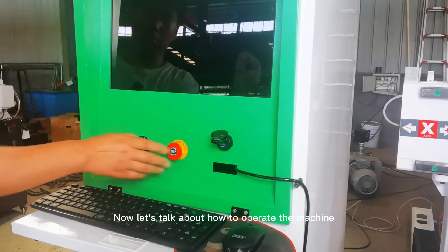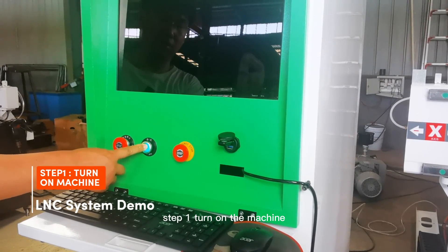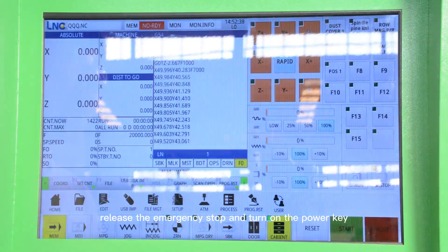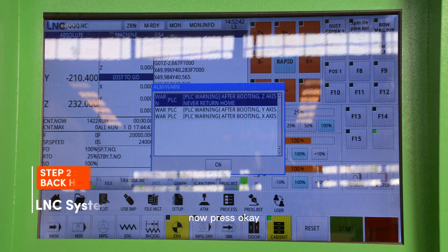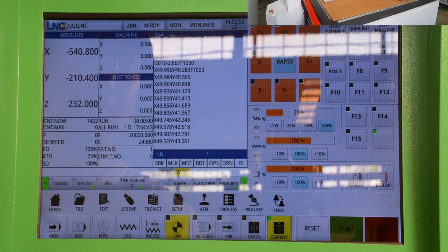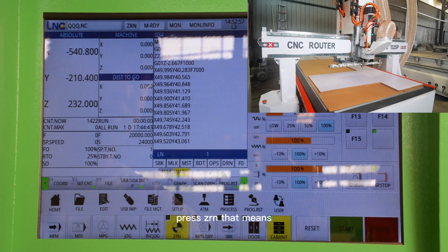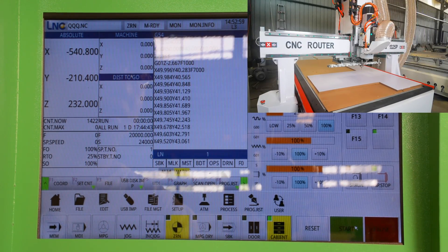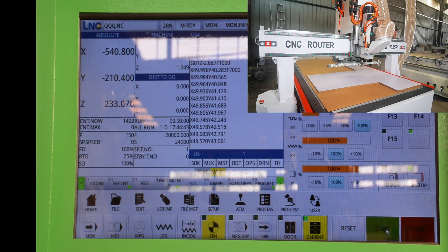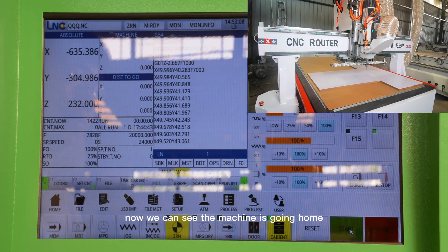Now let's talk about how to operate the machine. Step 1: Turn on the machine. Release the emergency stop and turn on the power key. Now press OK. Press ZRN — that means go home. Press Start. Now we can see the machine is going home.